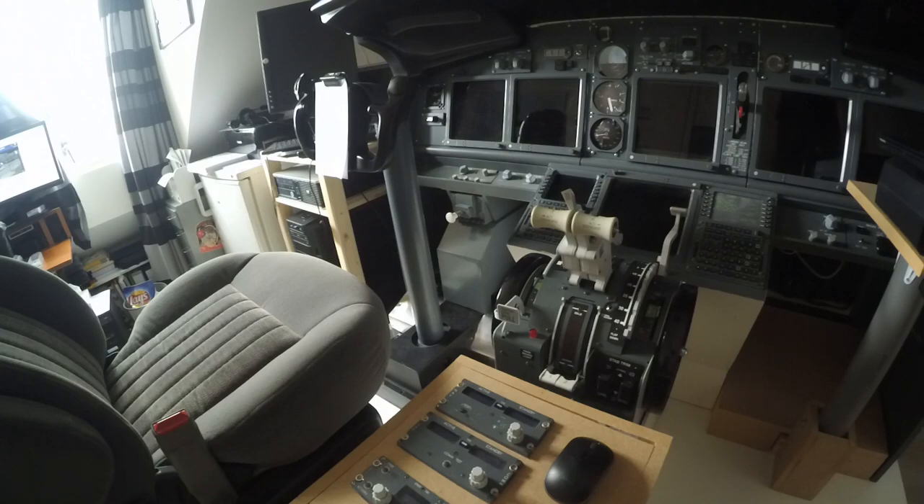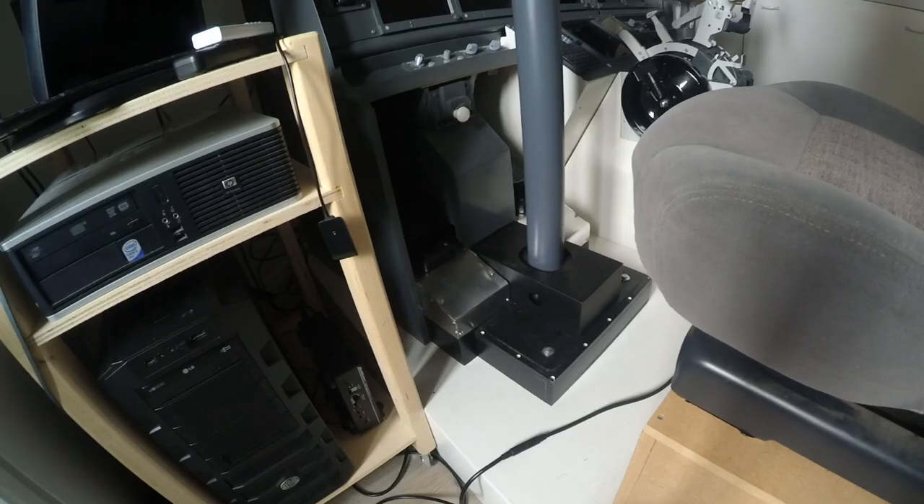Before we start, just a little disclaimer. This is purely for cosmetics — this does absolutely nothing. There is no real mechanism to adjust the rudder; it's just a replica. Trying to make a replica as close as possible, but it's not real. So if you search for a video about how to really build a rudder mechanism to adjust the rudder, this is not the video for you. If you just like to see how I build this cosmetic part, then stick around and you'll see how I do it.